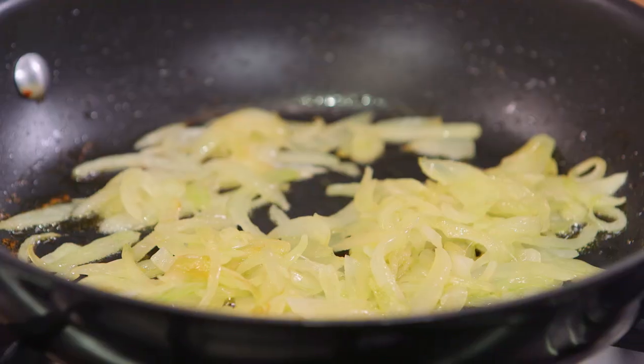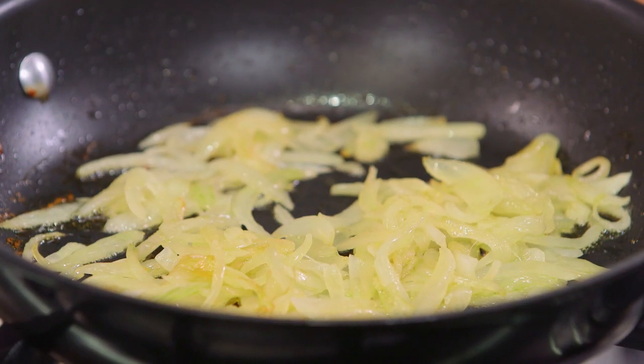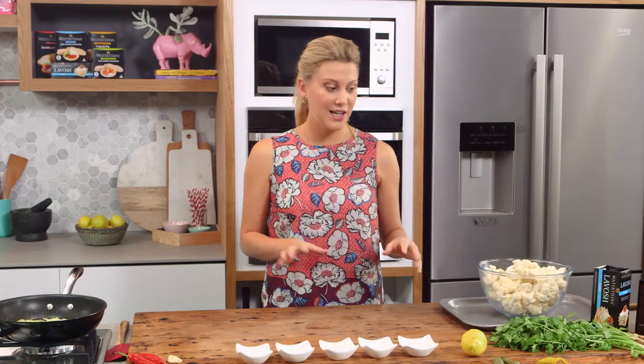Over here I've got one onion and I'm just softening it up in a little bit of olive oil. I've also got my oven on at 180 degrees and we can start cooking our cauliflower.